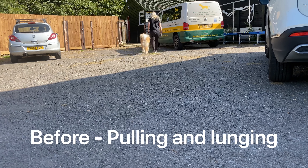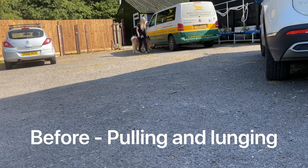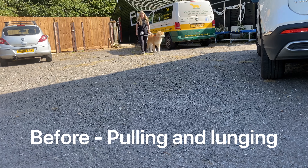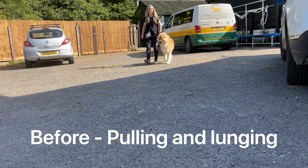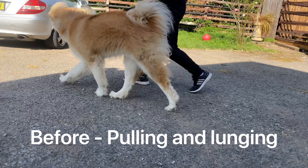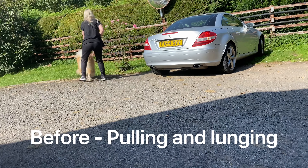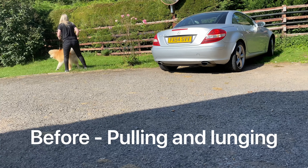Does it look right to you? How much pressure are we having to apply? And when you walk past me now, I want to see if the dog tries to pull to get to me, or if it's very aware. See how it's very hyper aware?